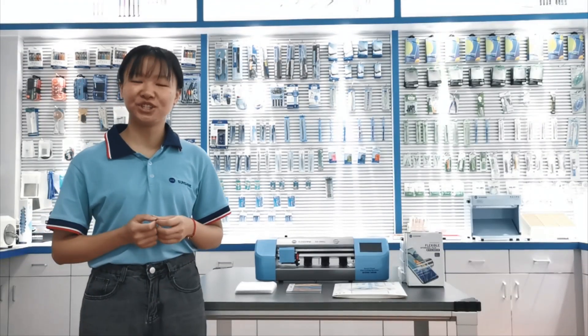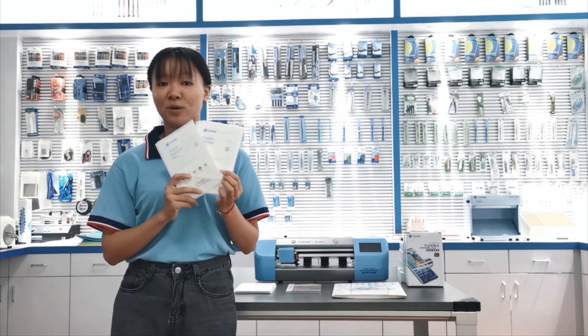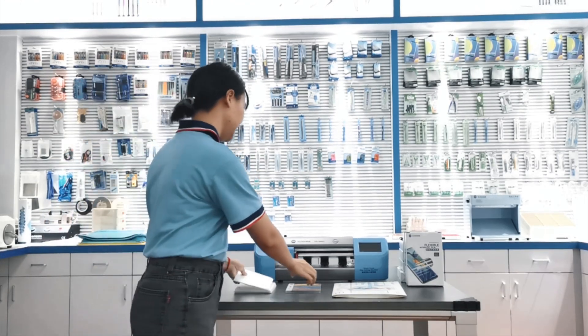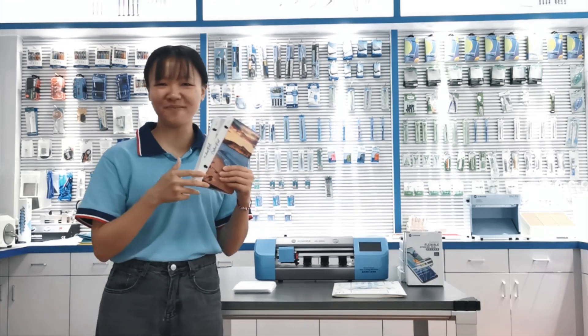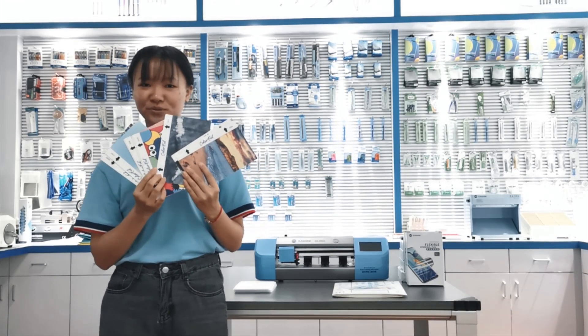Now I will introduce our fuse. Here in my hand is our mobile frame fuse, and also here it has the colourful back fuse. You can see there are many models for you to choose.